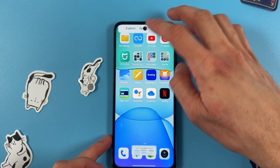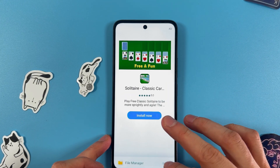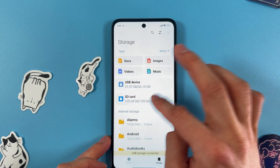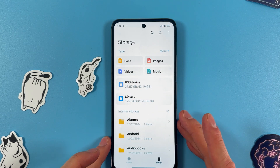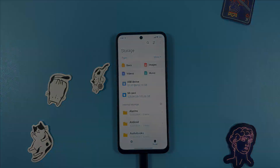As you can see, the USB drive is detected. Open up your File Manager, press Storage, and here you can find your USB drive. That's basically it — I hope this video was helpful. Thank you so much for watching and have a great day.